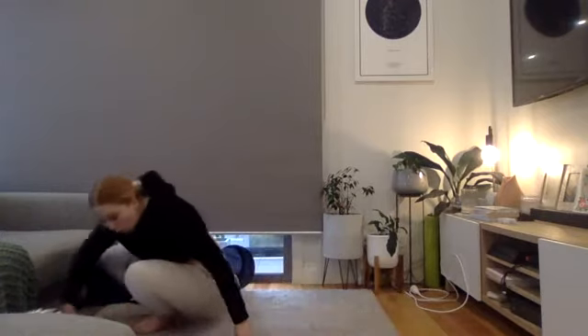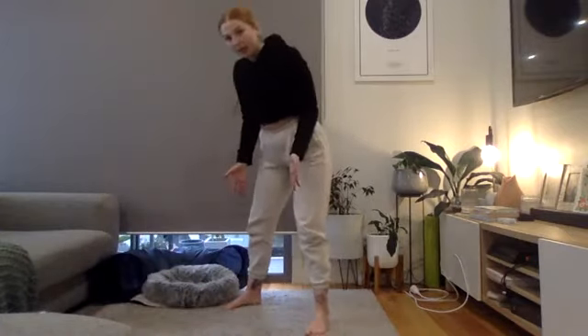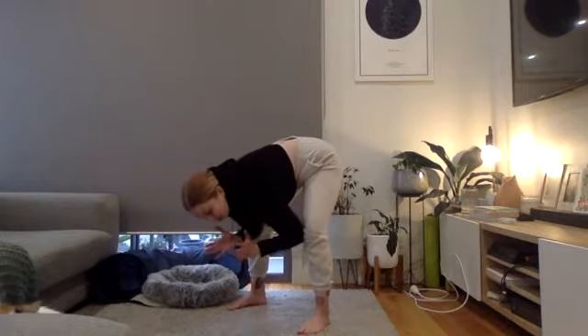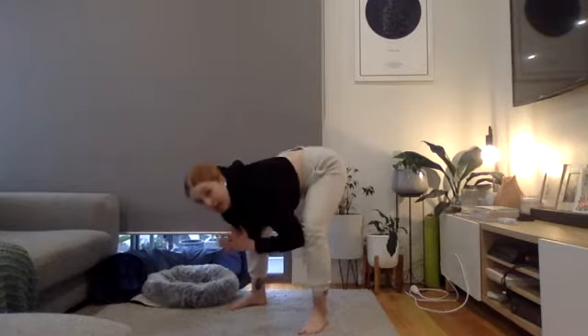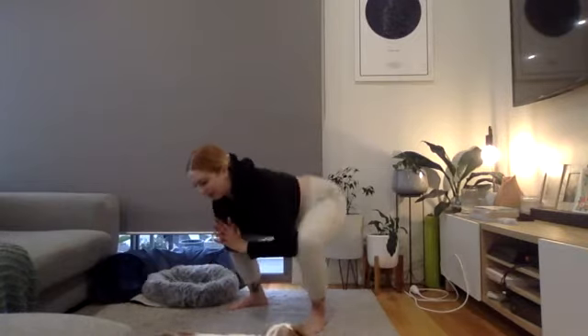Exercise four is a frog squat. Set up in a squat position, feet shoulder-width apart, elbows coming inside the knees, then bring your hips down and back up, keeping constant tension on the back of your legs.